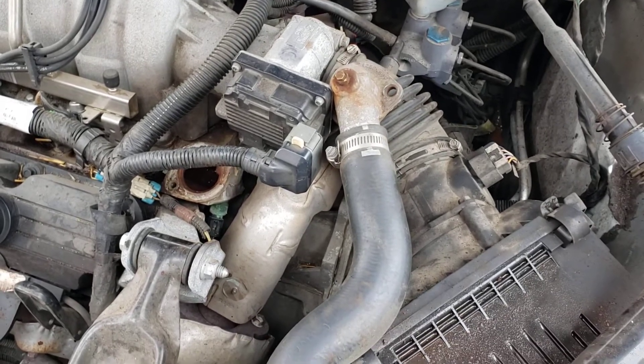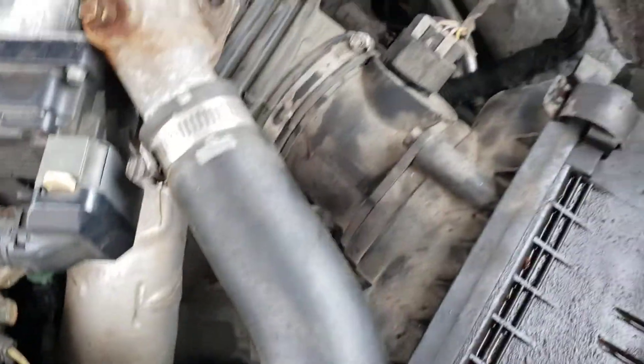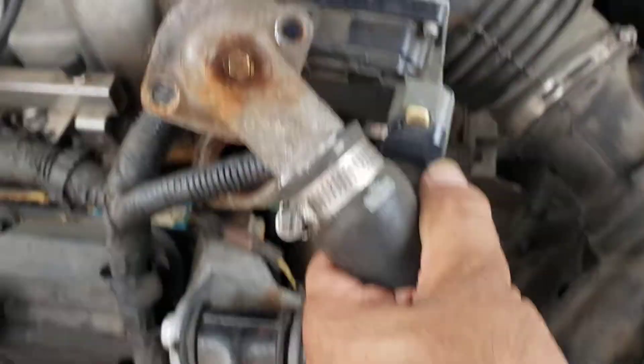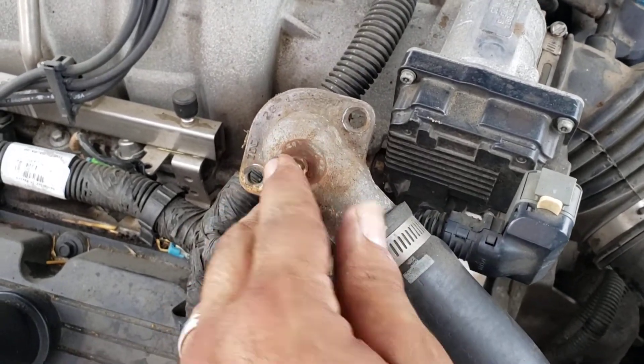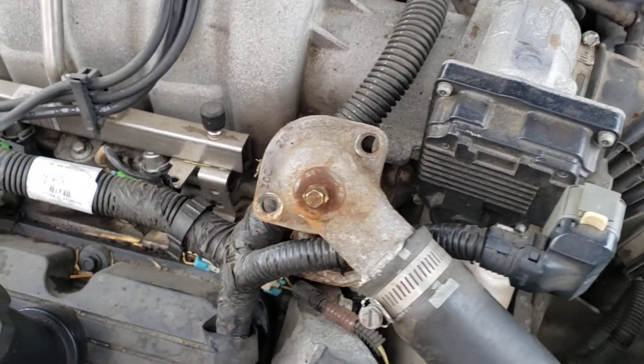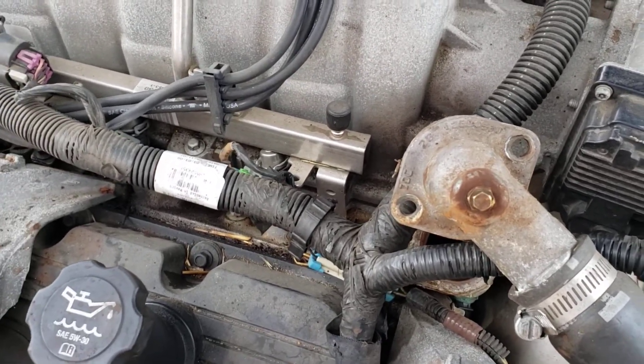You just pull it out straight up and put the new one in, then put the two bolts in and snug them. Very important: when you fill up the system with coolant, see that little air valve right here — you open that while you're filling the system.